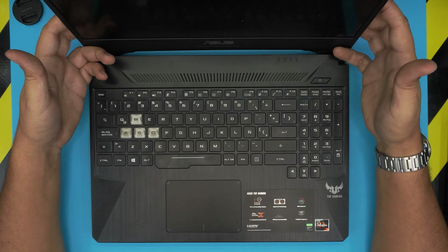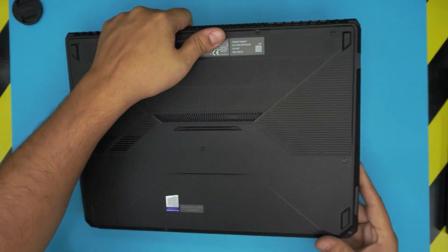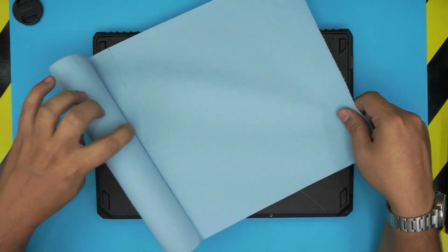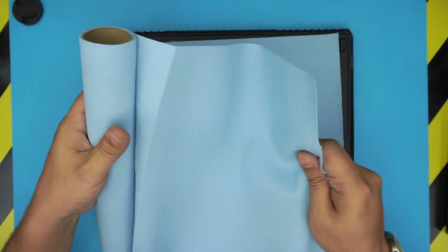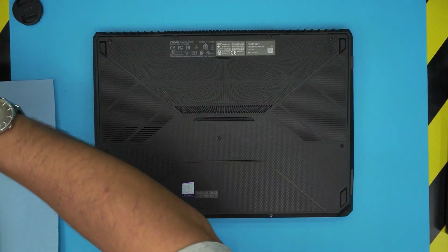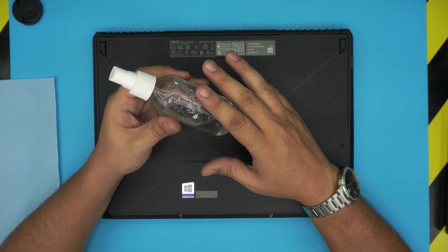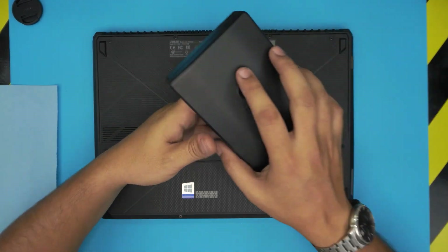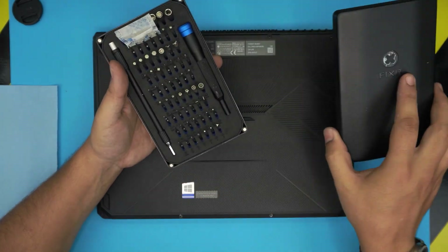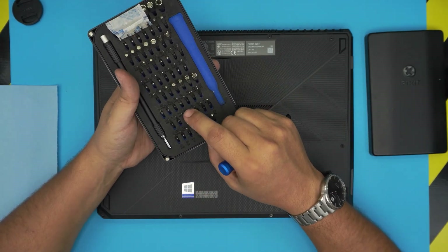First, we want to start the servicing. Power it down completely, flip it upside down. Here are the tools you'll need: a workshop towel — one or two sheets, which are really suitable for this type of work. You'll also need isopropyl alcohol, 95% or higher. You'll need a screwdriver set — I highly recommend the iFixit screwdriver set. They have one of the best kits out there, made from S2 class steel, which means they're really tough. You'll be using a Phillips number one.